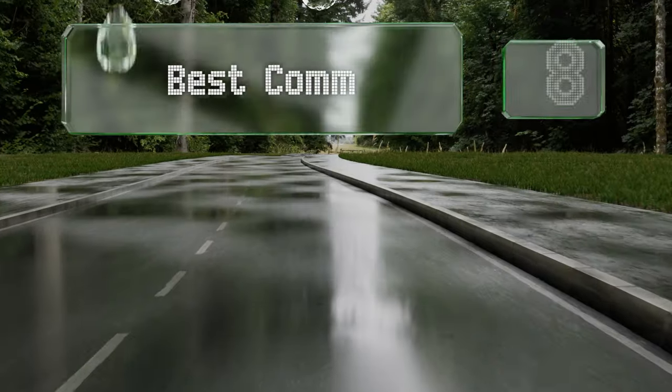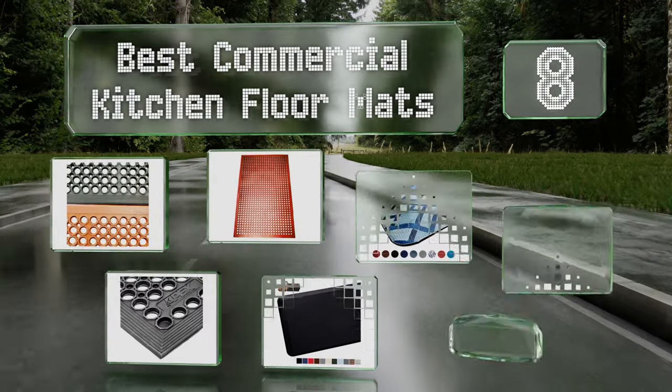EasyVid presents the 8 best commercial kitchen floor mats. Let's get started with the list.